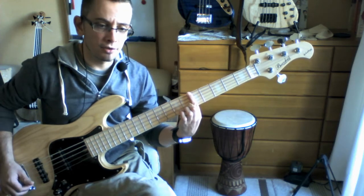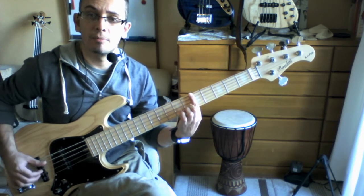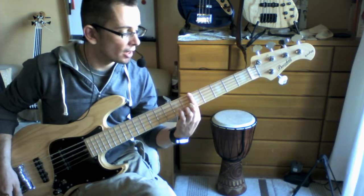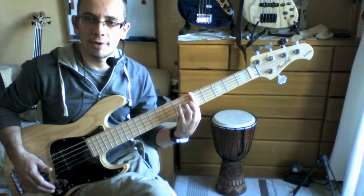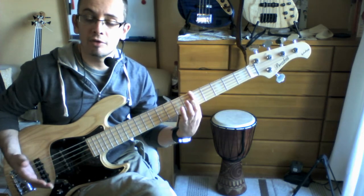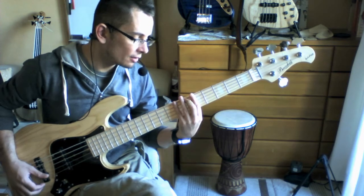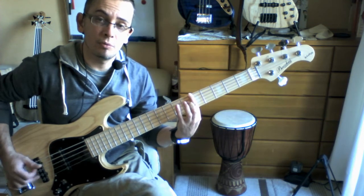Now what harmonics are you getting on those strings? That's going to be an A, a D, and a G — because on the 5th fret the harmonics are the same as the string name. So A, D, G — that gives you a kind of sus chord with a 7th in it.